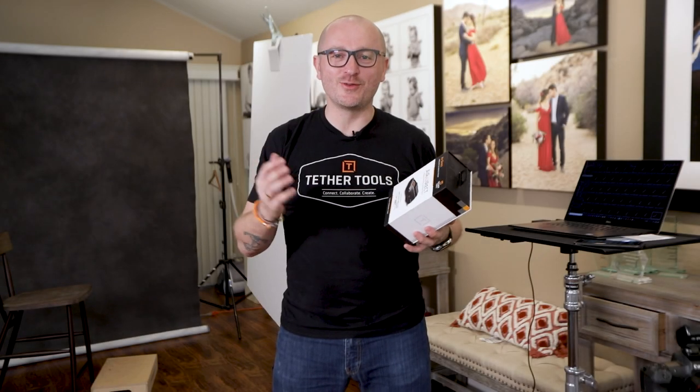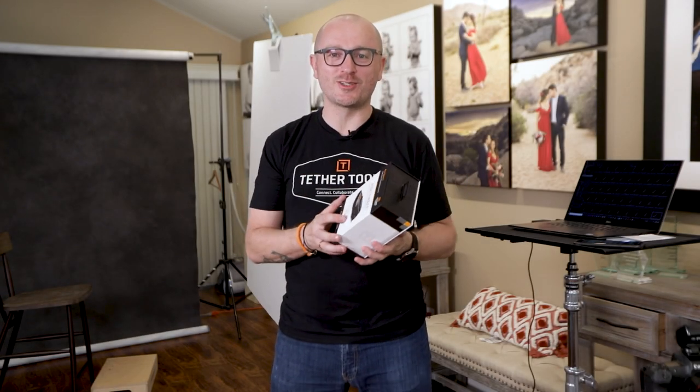My wife Sasha turned 30 a few days ago and I wanted to shoot a new portrait of her, so I thought it would be a good idea to test the new AirDirect from TetherTools.